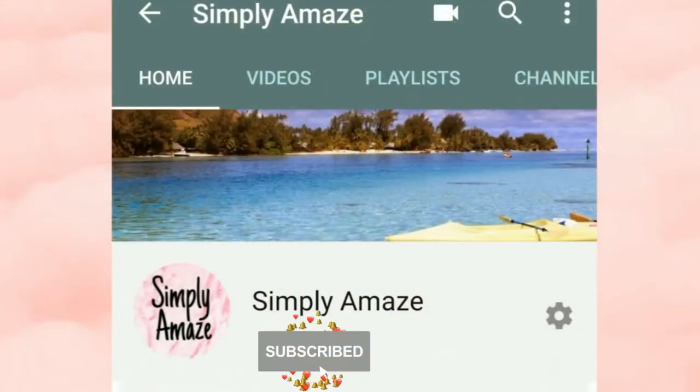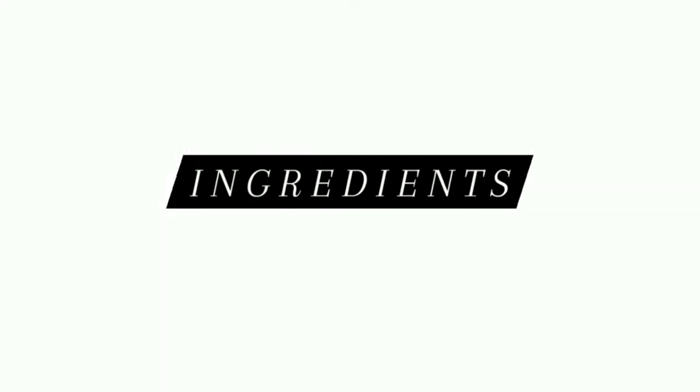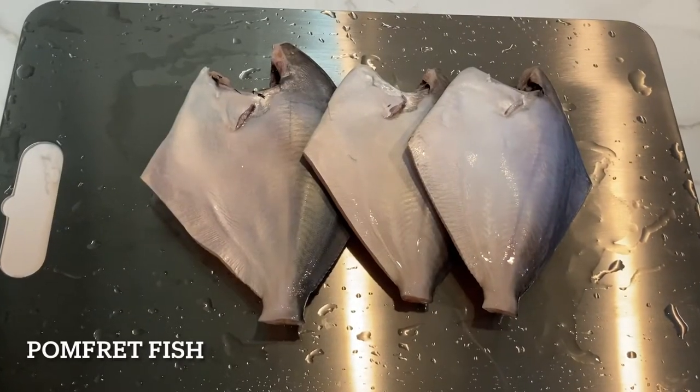If you are new here, then please subscribe to my channel and hit that bell button to get notified every time I post a video. Let us see the ingredients required for this recipe: pomfret fish,